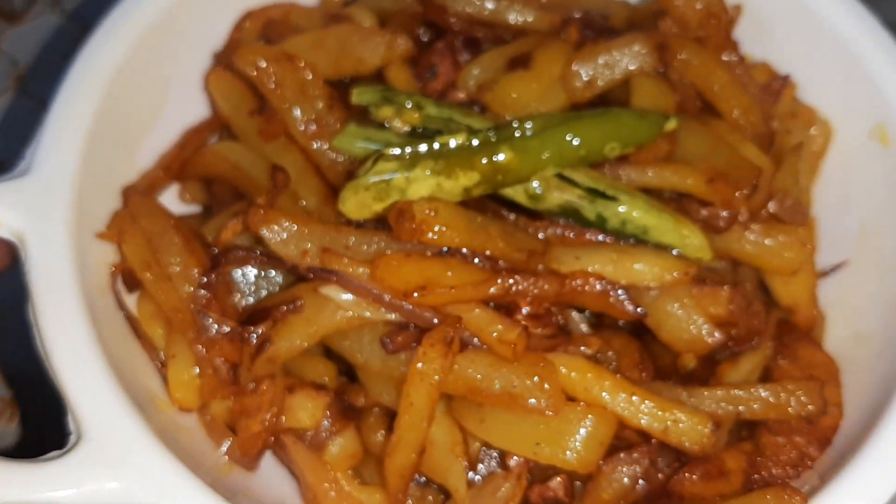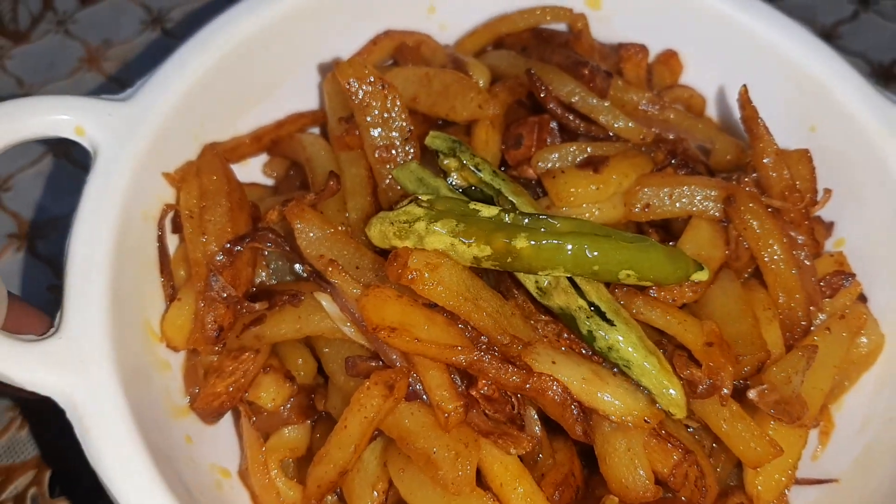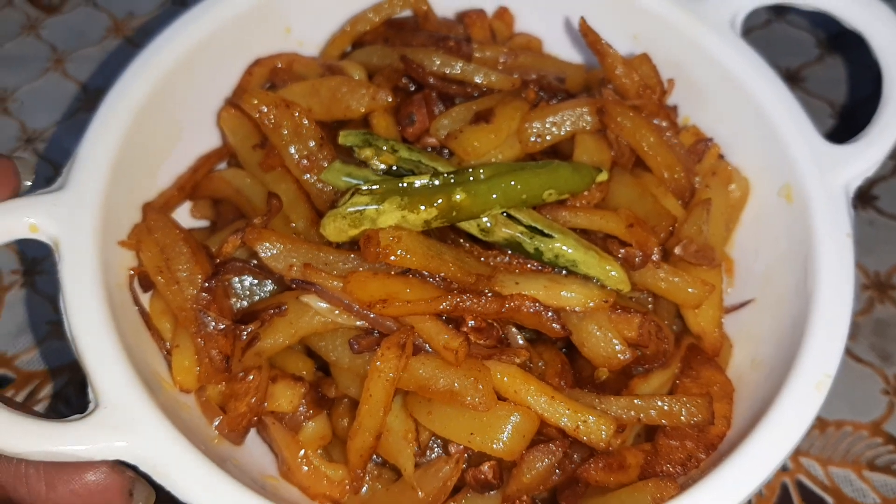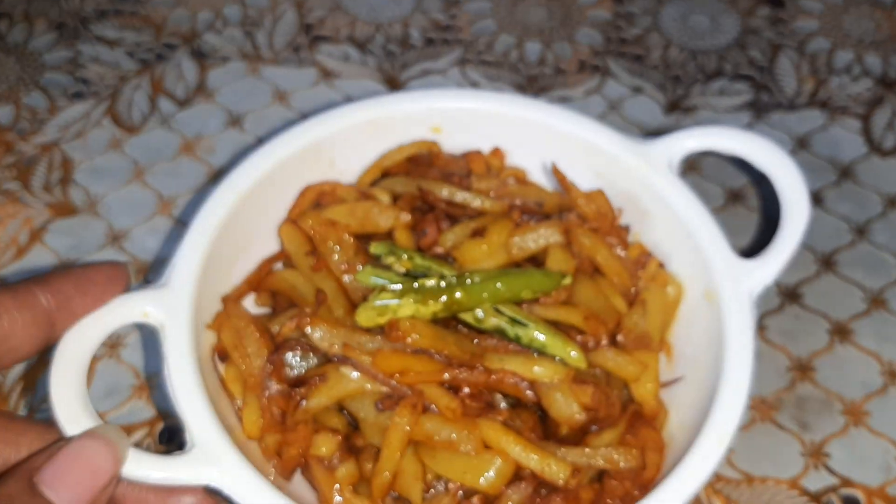Friends, you can increase or reduce the amount of oil. If you feel you want your aloo bhujiya to be less oily, you can increase or reduce the amount of oil accordingly.